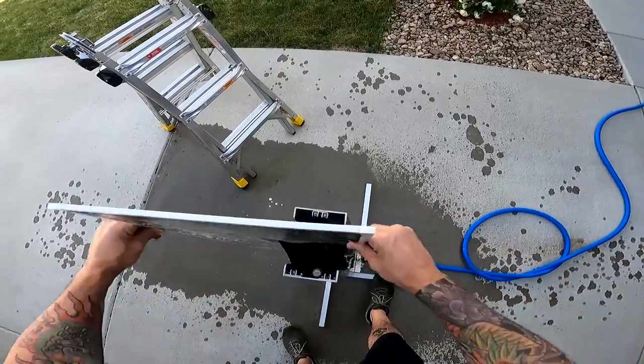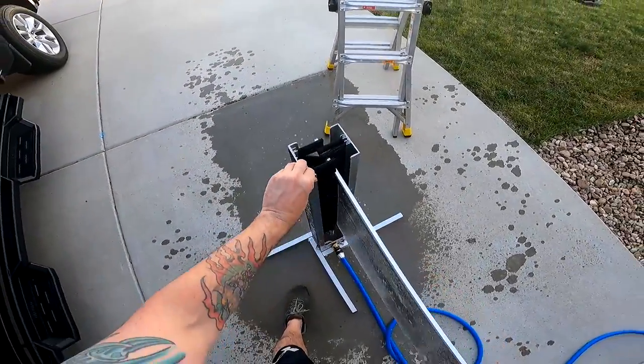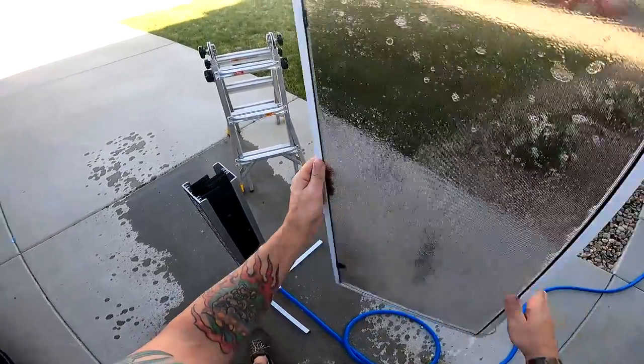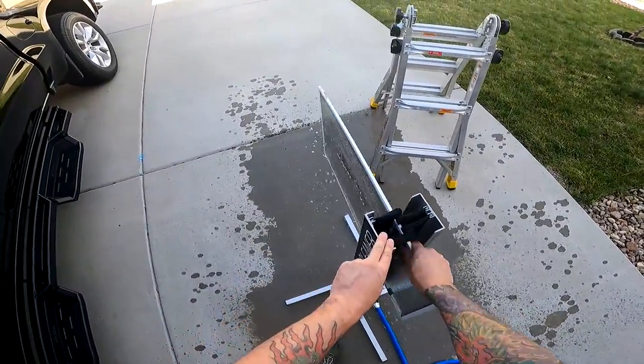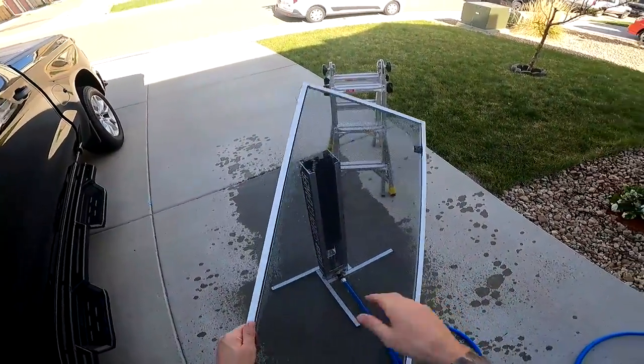Then really work it through — side to side. If you can go long ways, go long ways. Really thoroughly get the screen, and then hit that off.